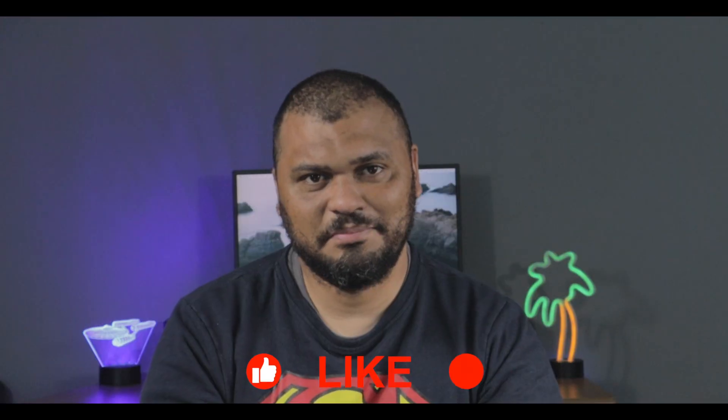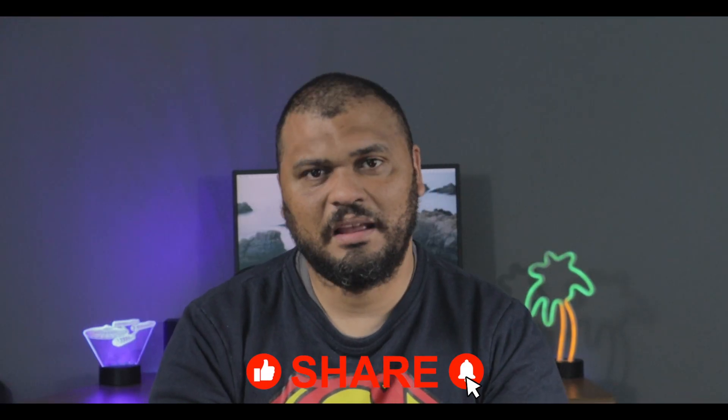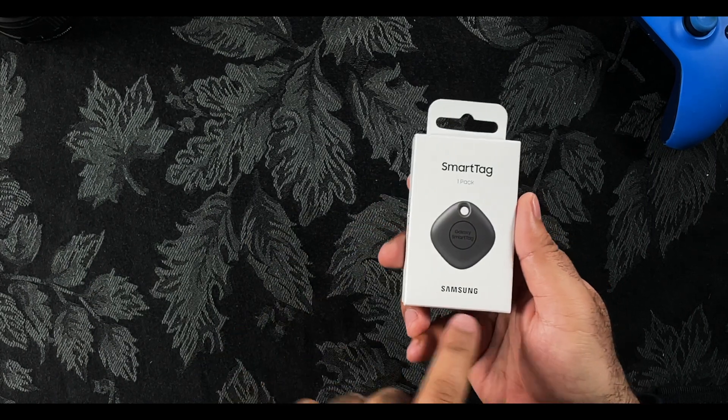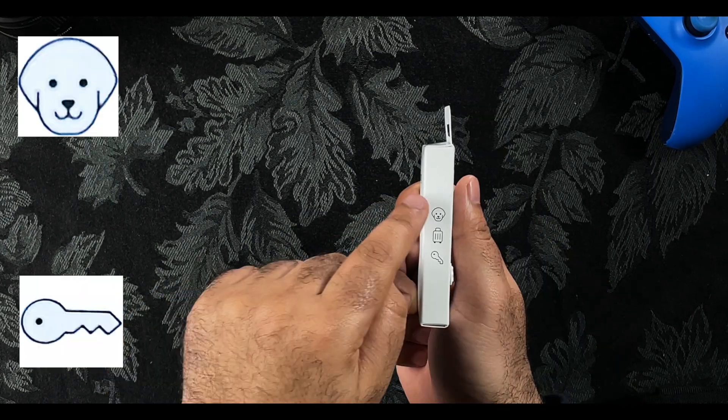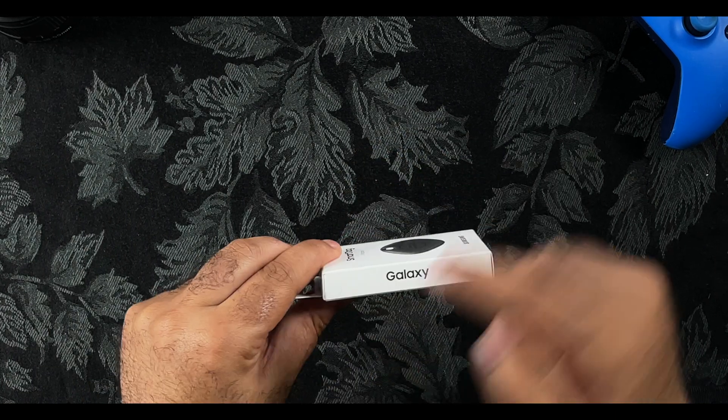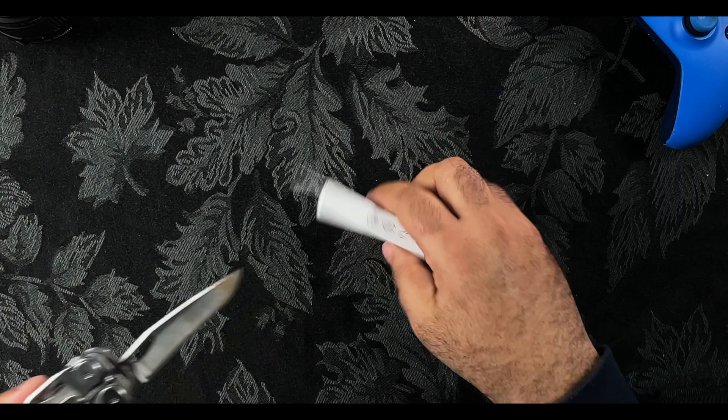Many people see these Smart Tags but not everybody knows what they're about and what they can do. As we go around the product we'll see Smart Tag, OnePack, Samsung and all the users. At the back we've got our serial numbers and of course the Galaxy logo, but for now let's just get into it.